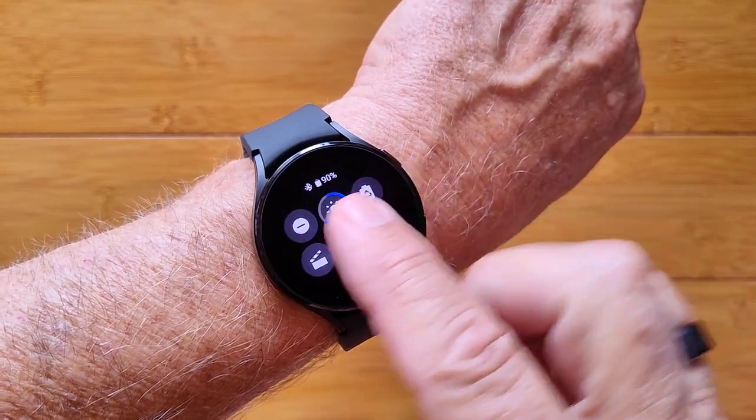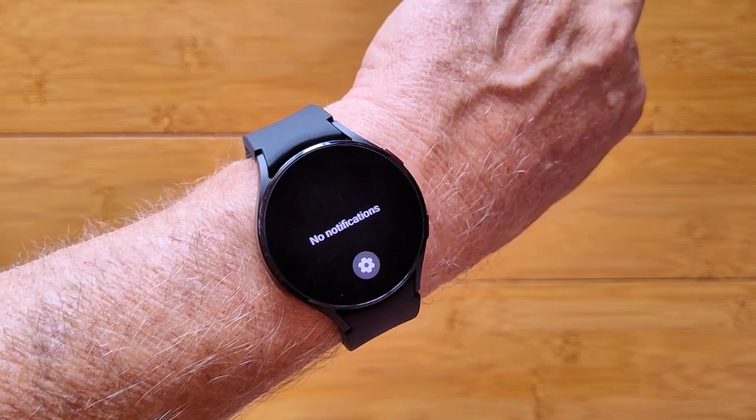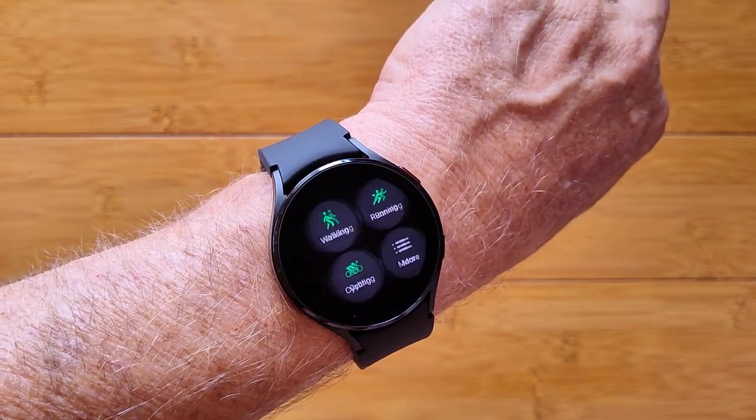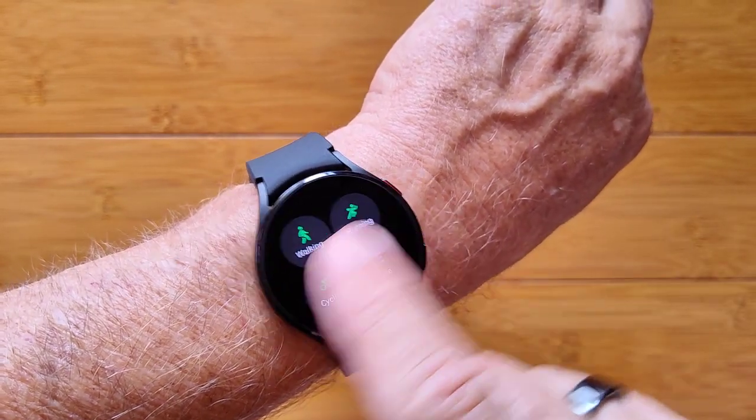You have all these different controls available to you. You have notifications sent from the phone when you're tethered. You can get into your step count information, activities that you can launch, plus a whole bunch more.